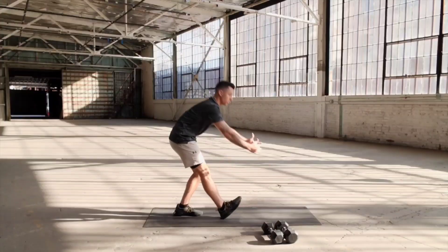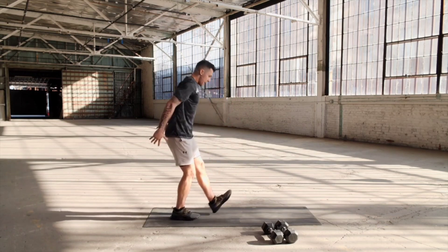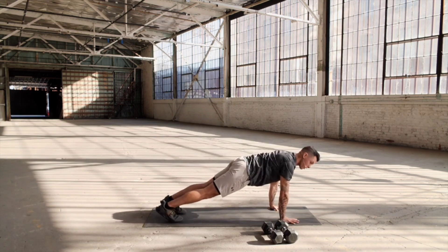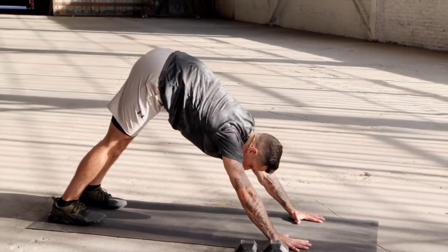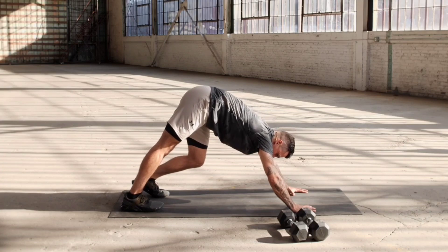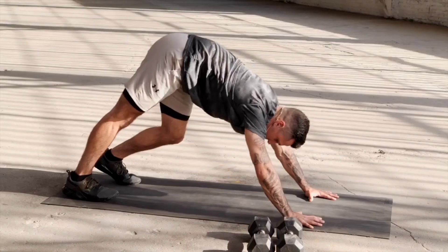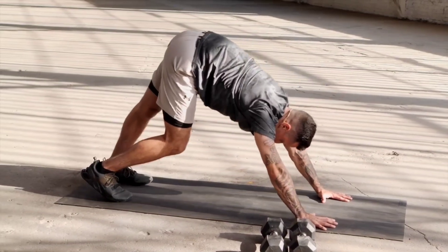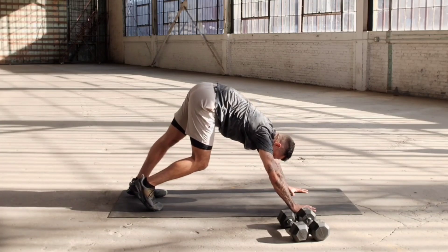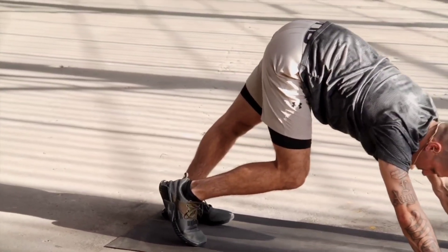Now we're gonna drop down to all fours into a plank. Walk it out to the plank. From the plank position, we're gonna take you to a familiar yoga pose — hips go up to the ceiling — and now we're gonna alternate one knee bending from a downward dog position. I want you to marinate into the leg that is straight, deep into the hamstrings. Now, one hamstring is a little bit tighter than the other — that's okay. I just want you to marinate in that one for a little bit longer.